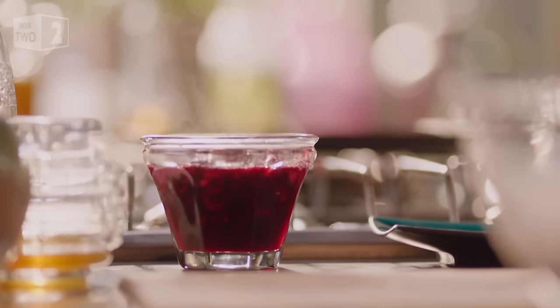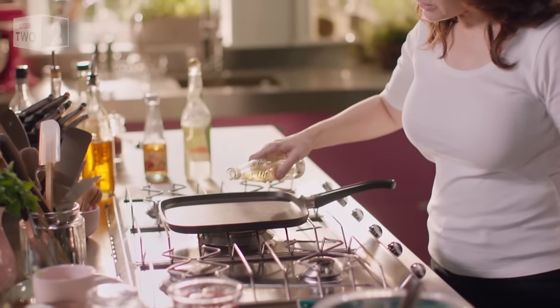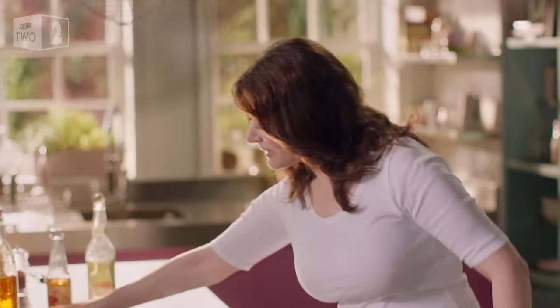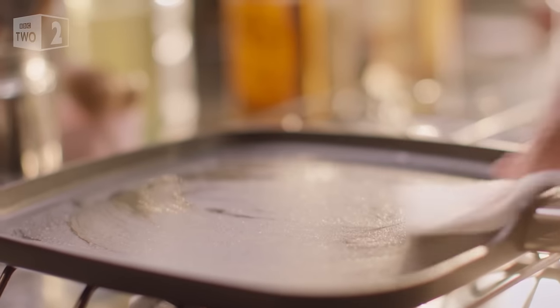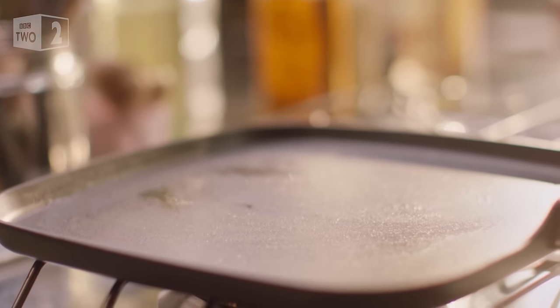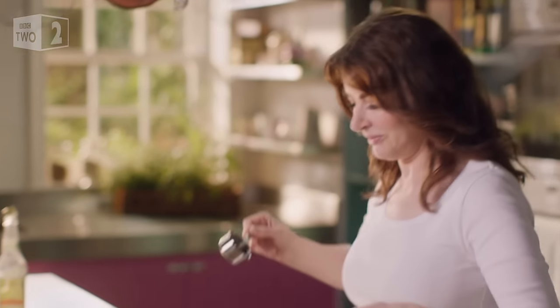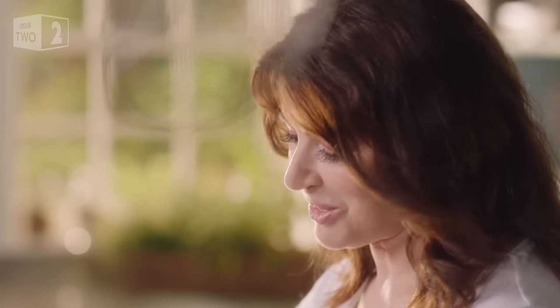That makes me very happy. Now, a little oil on the griddle — and I know it looks like I'm just wiping it off, but I am actually leaving the faintest smear. And I'm ready to roll, to dollop the batter on using a quarter cup measure, not filled to the brim.